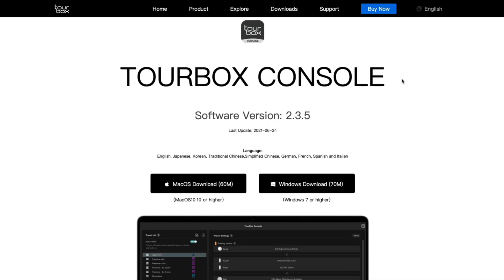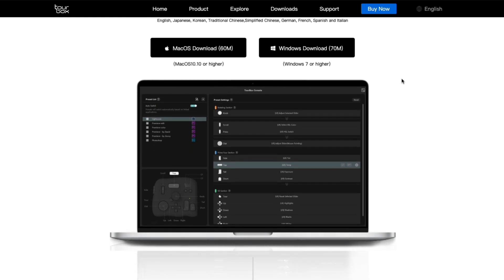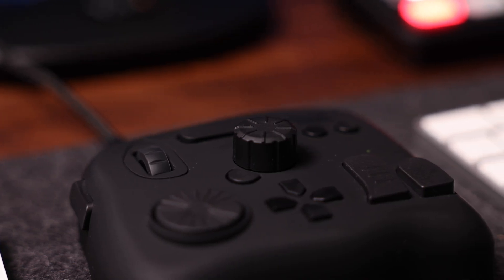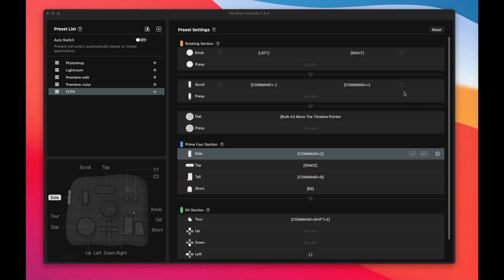The next thing you want to do after plugging it in is install the Tourbox Console, which is a piece of software that helps you organize and map the buttons on the unit. And as you can see, there's a lot of them, so it is important that you get it right. There is a bit of a setup process, but that's a good thing because everybody's different. The Tourbox does come with some presets for the Adobe suite — like Photoshop, Lightroom, and Premiere — but I work with Final Cut Pro, so I have to configure this thing from scratch.